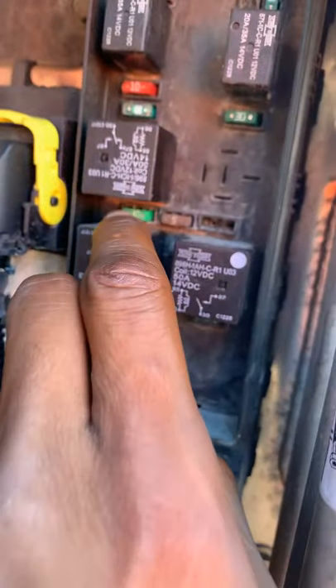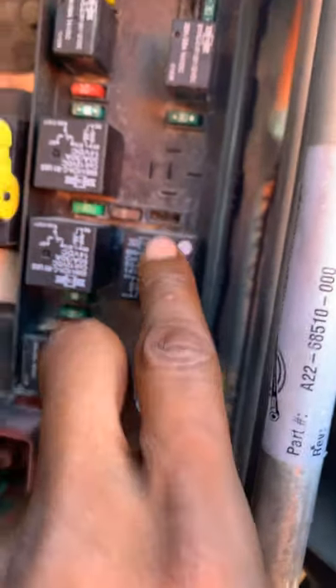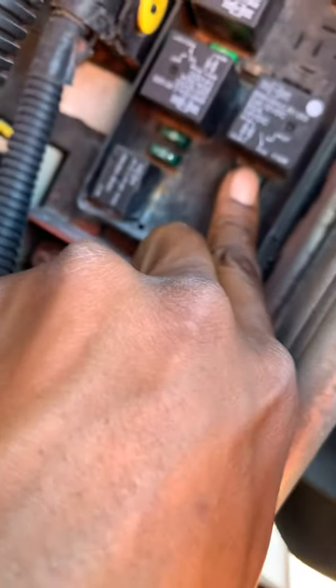It's at F8, F9, F10, F11. I believe this is F12 — yeah, this is F12. F13, and there you got F14 right there.